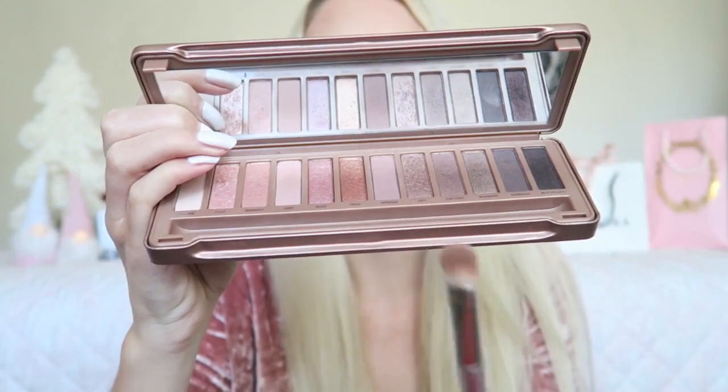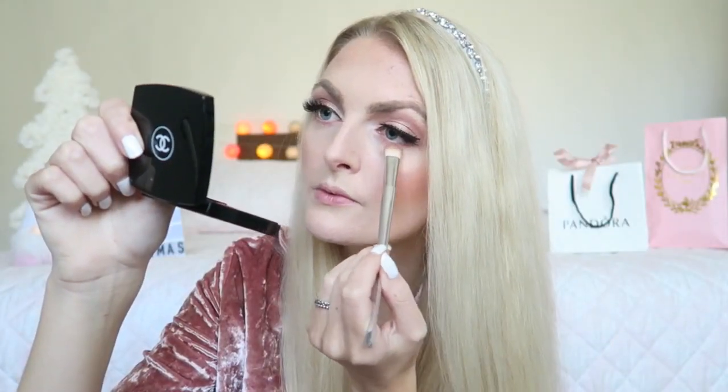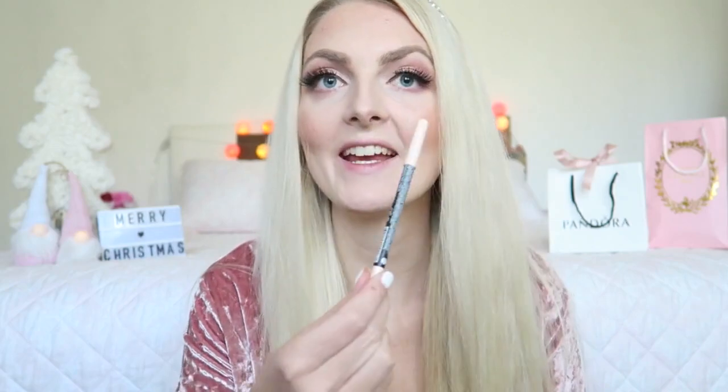I'm going to use my Naked Palette again, going in with the darker matte shade under my eye. In my waterline, I'm going to use a cream color — for that I'm using the Golden Rose Dream Eyes Eyeliner in the color 426.